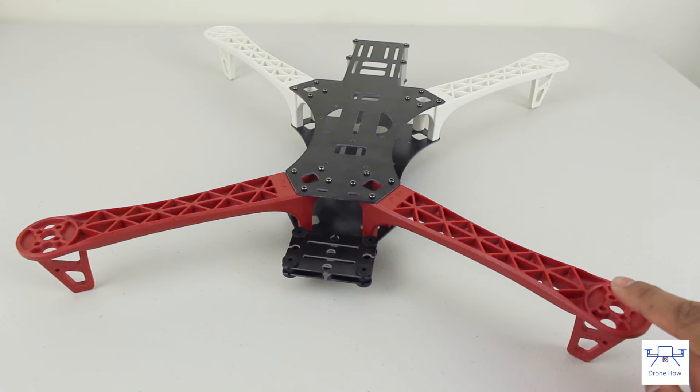Our overall thoughts about this frame: it's an extremely inexpensive frame that's well thought out, well built, reasonably rigid, and is great for a beginner. The link to this frame is in the description below, so feel free to check it out. Thank you very much for watching, and please subscribe to stay tuned for more reviews.